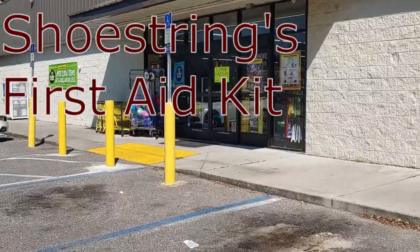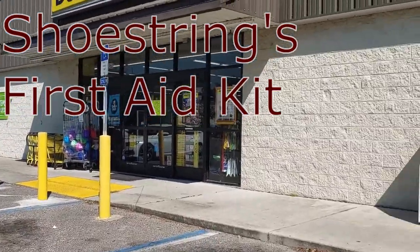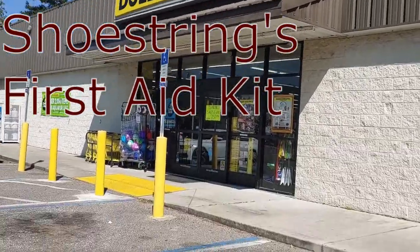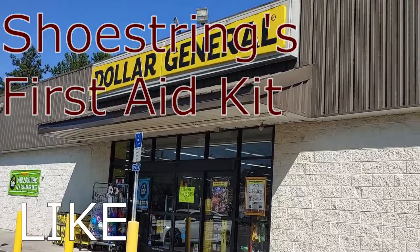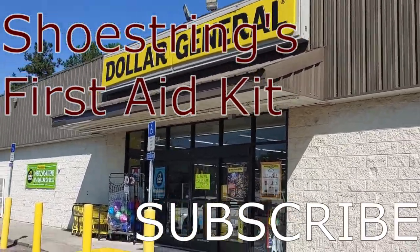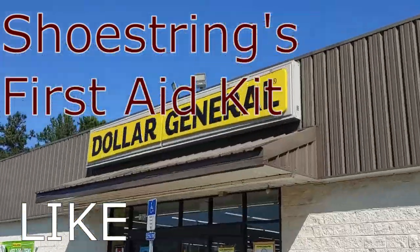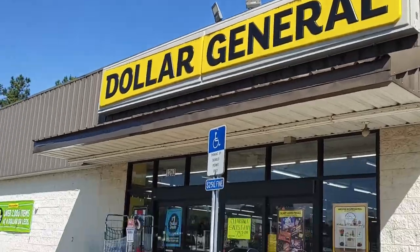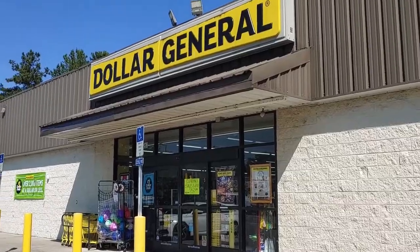So here we are at Dollar Store. We're going to go in and work on our first aid kit and see just how inexpensively we can do the first aid kit that the government suggests we have in case of an emergency off-grid situation. We've recently been reminded of how important things like this are because of the hurricane that just went through Florida. Let's go in and see what we got.